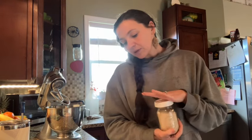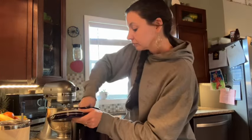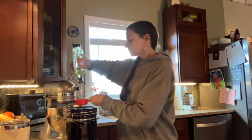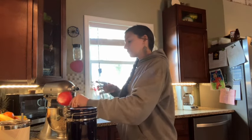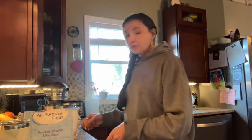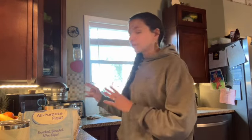I've got my two tablespoons of yeast, I need one cup and two tablespoons of warm water, a quarter cup of sugar, and a third cup of oil. Let it stand for five minutes. The recipe calls for an egg yolk to brush the tops of the buns with, and one large egg for the dough.